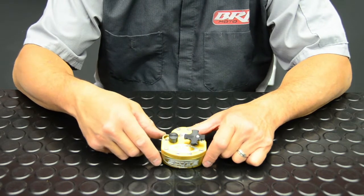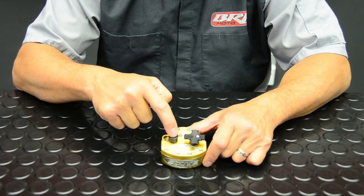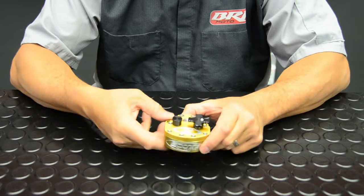There are three fully adjustable circuits on the Scott Stabilizer. You have your low speed, your high speed, and your sweep settings, which are adjusted on both sides of the stabilizer. I'll go into detail on each one of these circuits.